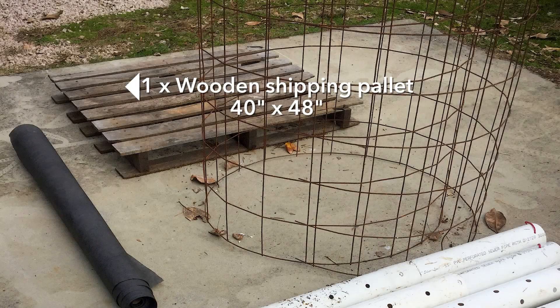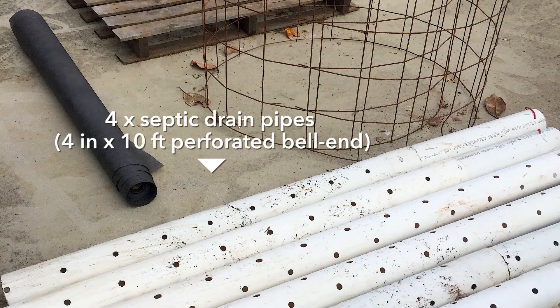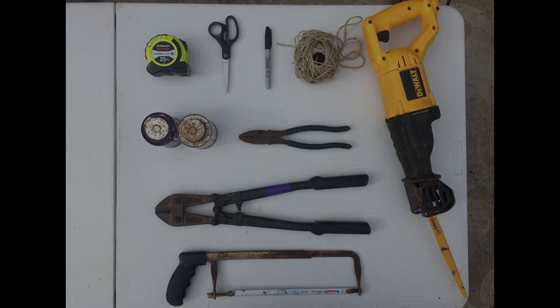For the supplies, you'll need one wooden shipping pallet approximately 40 x 48 inches, woven landscape cloth, wire remesh, and four 10-foot lengths of perforated, bell-end, 4-inch septic drain pipes.